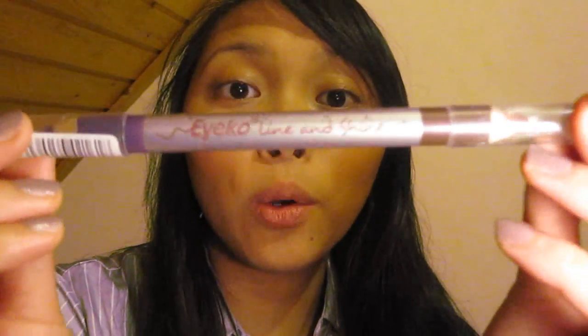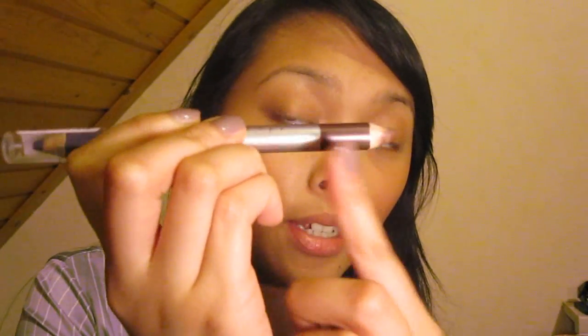Als nächstes nehme ich den Icos Line & Shine Duo Pencil, und zwar die Seite in der Farbe Plum. Diese Farbe verteile ich auf meinem gesamten beweglichen Augenlid.